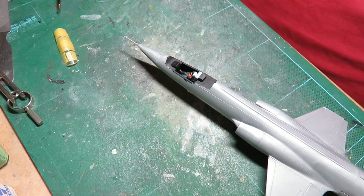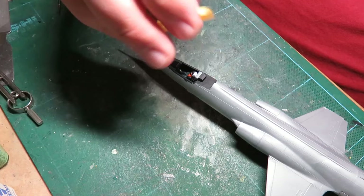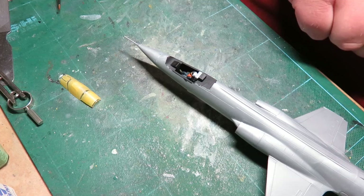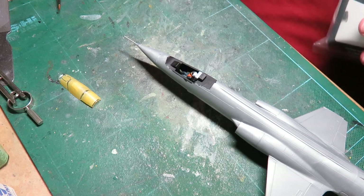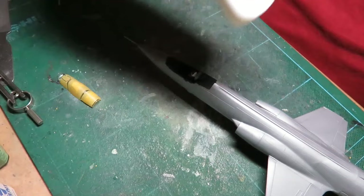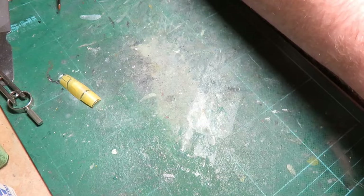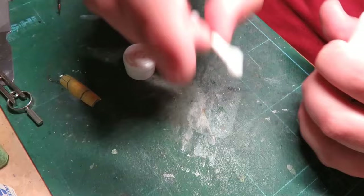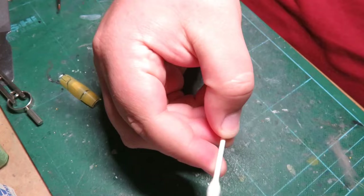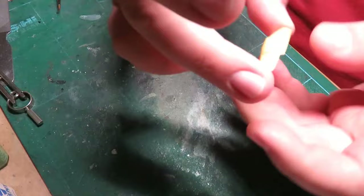I'm going to try something different today in case that happens again. I want this on so I can paint it the same color since it has to be airbrushed on. The first thing I want to use is Novus 1 — you can find it pretty easily on eBay. In the States you can buy it straight from the website. It's just a cleaner, shines and protects, and I like to use it on clear parts.